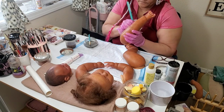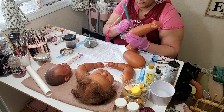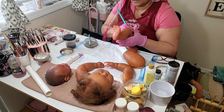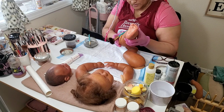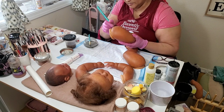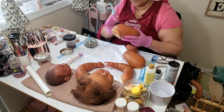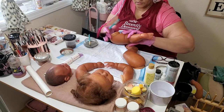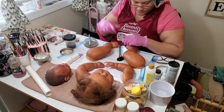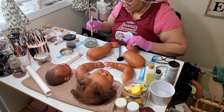This is gonna be a short video — I just wanted to let you know that I'm going ahead and putting her up for adoption on Etsy. She is a big girl, oh my goodness — she is coming together.